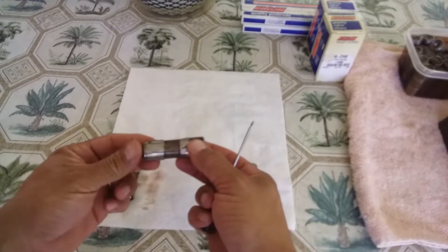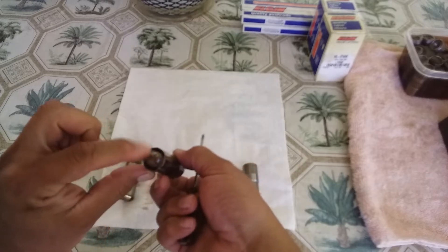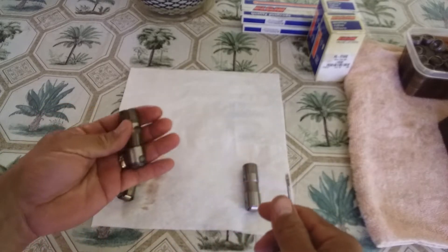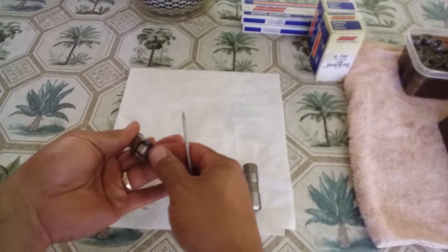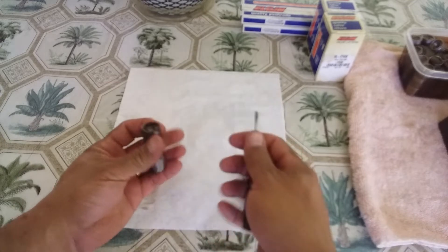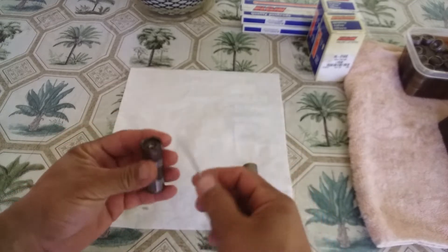This is the lifter that came out of the 5.3 2000 Chevy Silverado. It was gunked up, full of gunk, it was oily, the wheels weren't spinning. I managed to clean them up, take them apart, and I just dipped them in oil so they can stay lubricated. This is how I went about it.